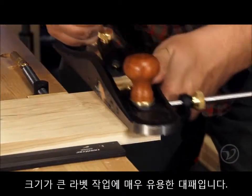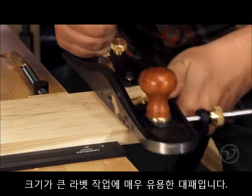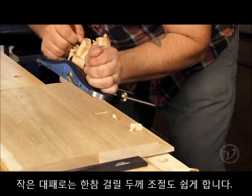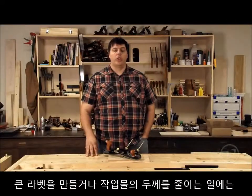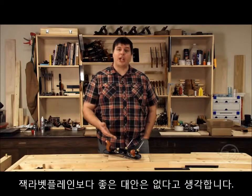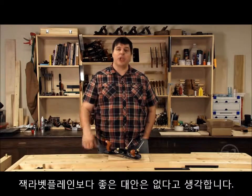The bevel-up Jackrabbit is the logical choice for large-scale rabbiting work or raising panels where using a smaller plane would take too long or too much effort. So if you're going to be using large rabbits or raising panels, the Veritas Jackrabbit is a perfect size for those jobs.